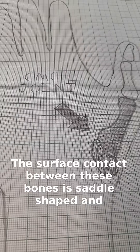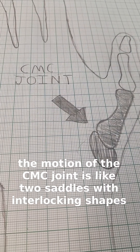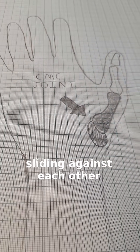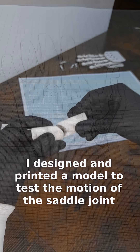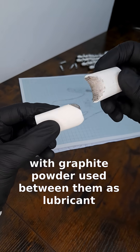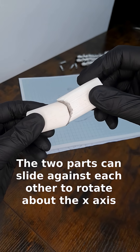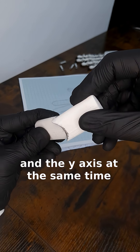The surface contact between these bones is saddle shaped, and the motion of the CMC joint is like two saddles with interlocking shapes sliding against each other. I designed a 3D printed model to test the motion of the saddle joint, with graphite powder used between them as lubricant. The two parts can slide against each other to rotate about the x-axis and the y-axis at the same time.